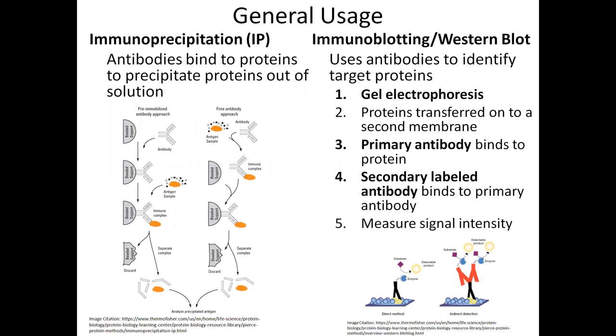In terms of general usage, immunoprecipitation has two approaches. In the pre-immobilized antibody approach, an antibody is first immobilized to a beaded support — these can include agarose beads or magnetic beads. Then multiple incubation steps are performed: the solution is added to the beads, which are mixed and incubated together. The beads are then pelleted to the bottom of the tube by centrifugation so the solution can be removed using a pipette. During this incubation, the protein binds to the antibody, which is already bound to the beads, and then the whole immunocomplex is eluted out.